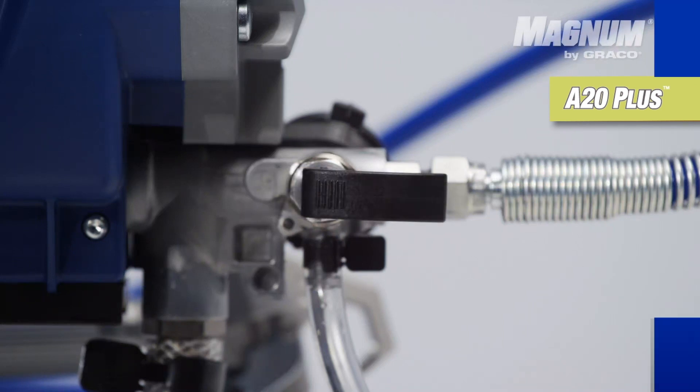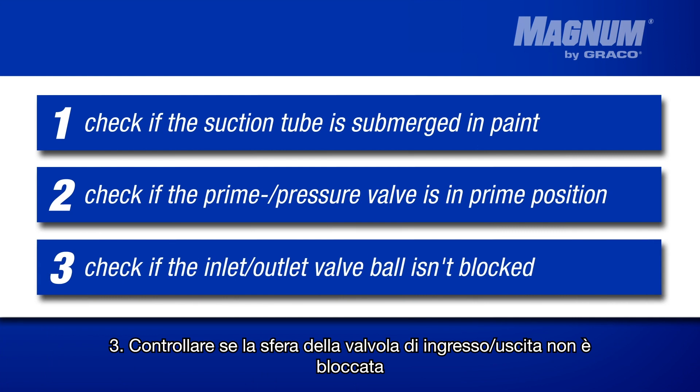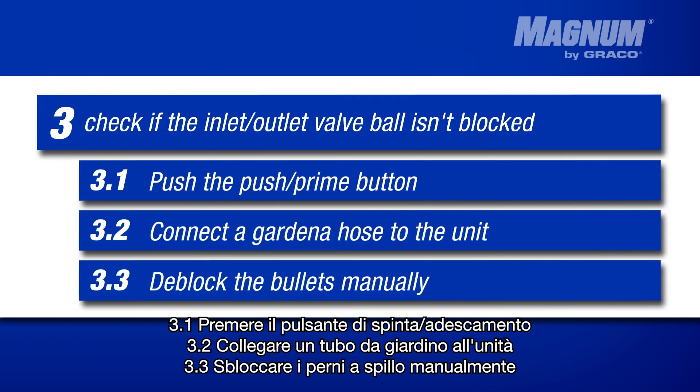If the paint spraying unit still doesn't prime, check if the inlet outlet valve ball is blocked or clogged by residue paint. The inlet outlet valve balls can be unlocked through three ways.